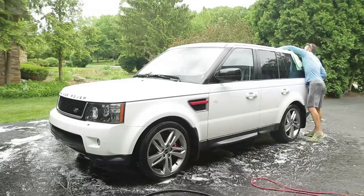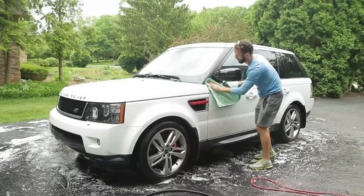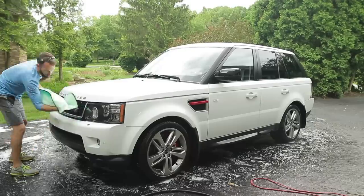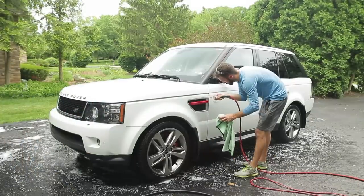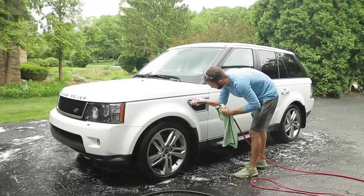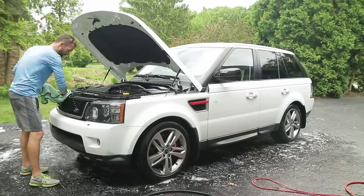For drying, I'm using a waffle weave drying towel, and I have an air compressor for different crevices like the grille and the emblems on the side — it helps get extra water out. You can use an air compressor on your door handles and any cracks or crevices. In this case the car was already pretty effective at beading off water.